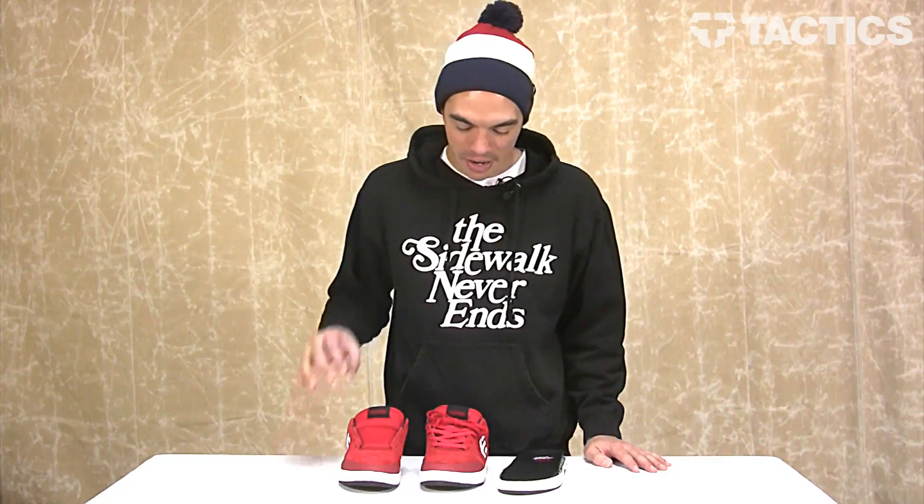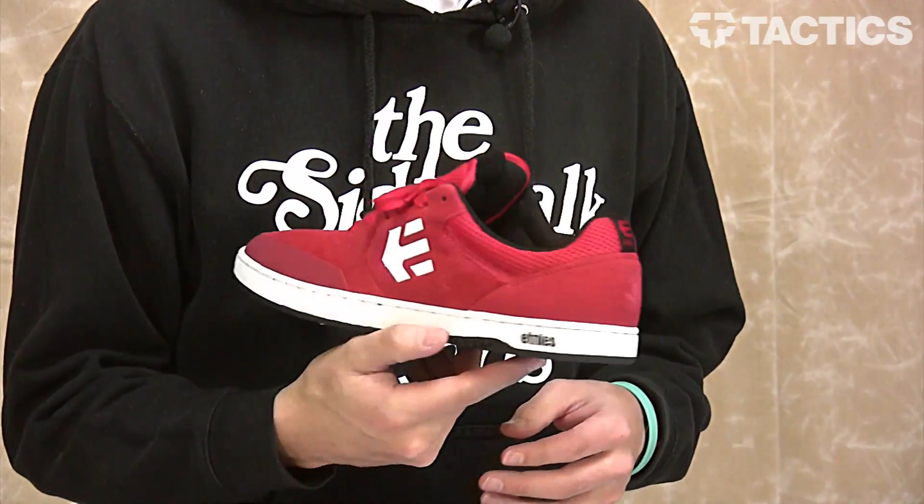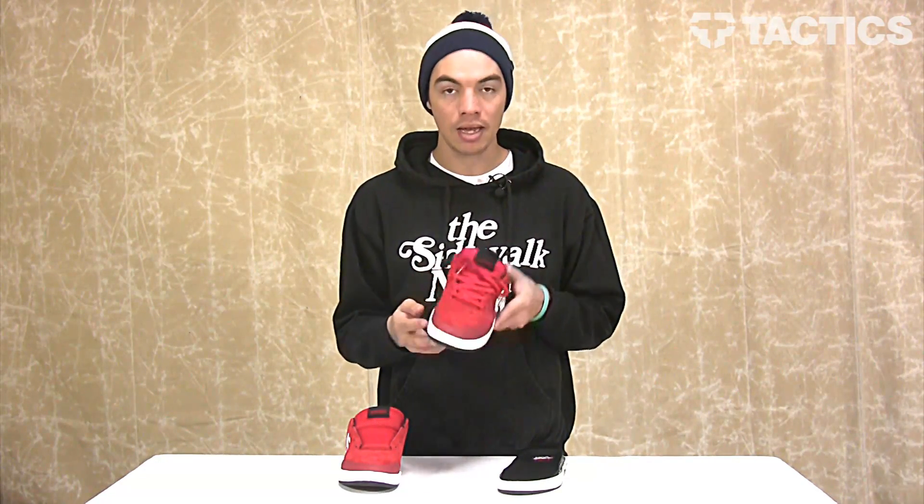What's up? My name is Benson and right now you are looking at a new shoe from Etnies. This is the Mirana, the Ryan Sheckler model. We've got this red one right here. We've also got black over on the website, tactics.com. Make sure you go check it out. We're going to look at some of the features today, so let's jump right into it.